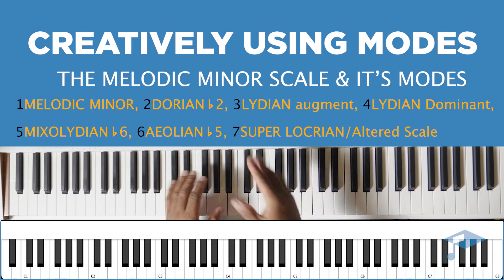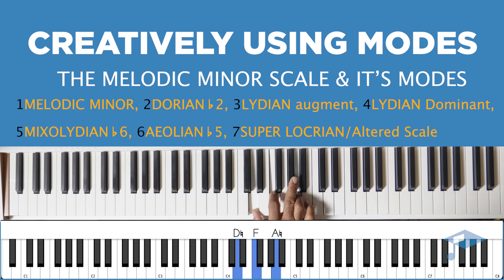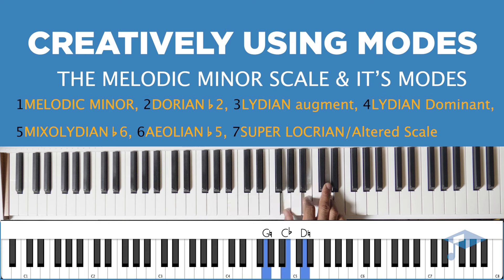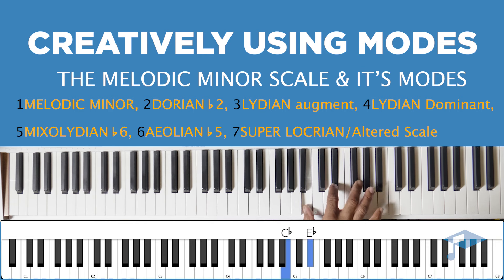We get our chords from our scales, so let's jump back to that C melodic minor. The first chord you're going to get is a C minor chord. The second is going to be a minor chord. The third, however, is going to be an augmented chord — E flat, G, B. The fourth gives a major chord. The fifth gives a major chord. These are triads — a three-note chord. Then the sixth is a diminished chord, and the seventh is either a diminished or augmented triad. Either way, these are all the scale tones that make up these chords.